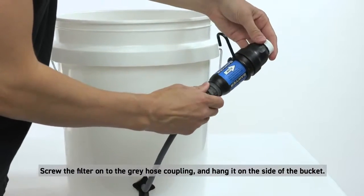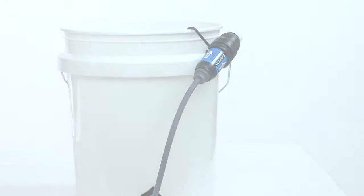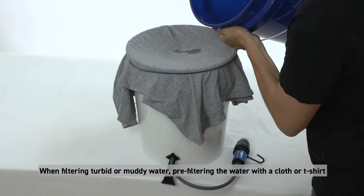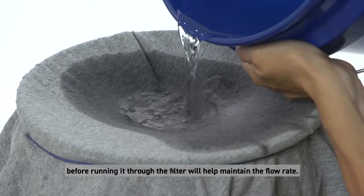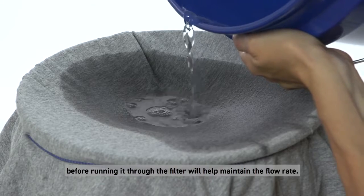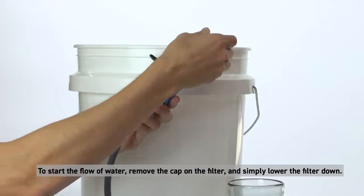Hang the filter on the side of the bucket. Only hand tighten — don't over tighten by using any tools. When filtering turbid or muddy water, pre-filtering the water with a cloth or t-shirt before running it through the filter will help maintain the flow rate. To start the flow of water, remove the cap on the filter and simply lower the filter down.